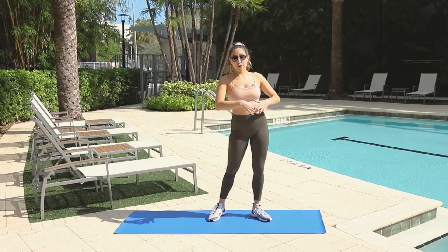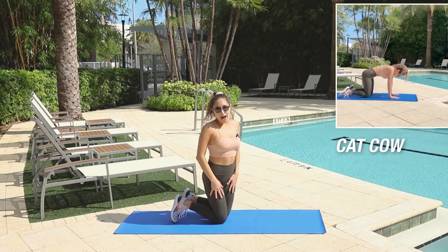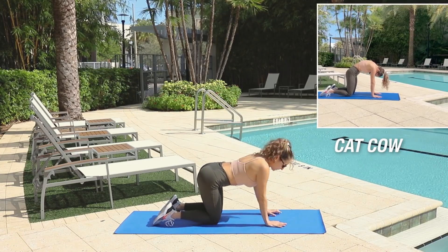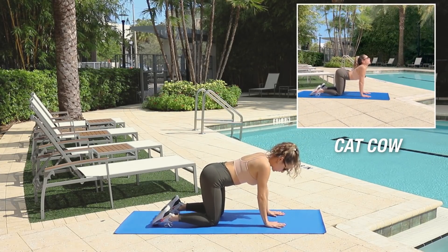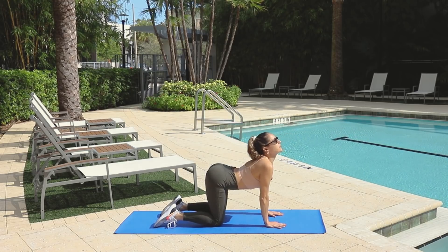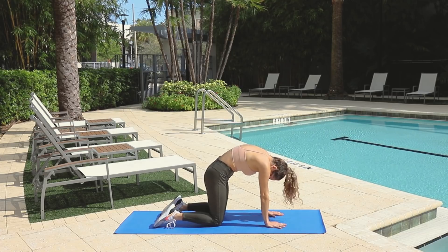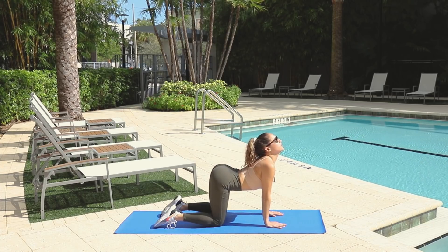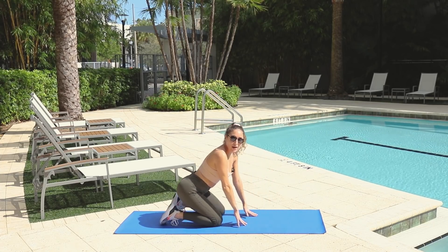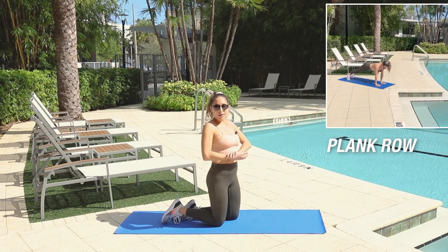First, starting on the floor, gently get down. We are going to start with a warm-up — the cat-cow. On all fours with your hands directly under your shoulders, we're going to simply arch our backs and look up, and then come in and make a round back, neck in everything, and then back out. Really feeling the stretch, taking your time, going through the motions. This is your warm-up — it should feel really, really good. After that, it gets a little bit harder.